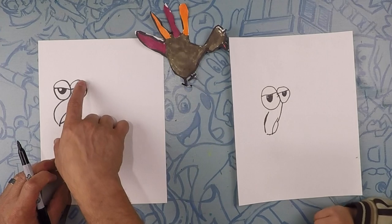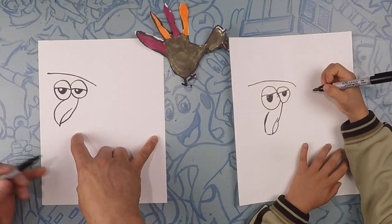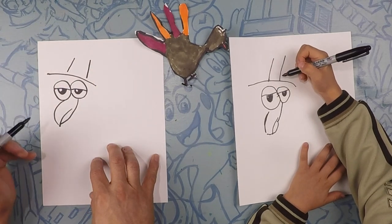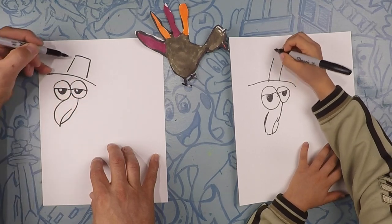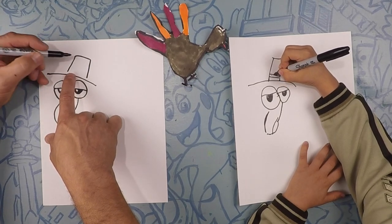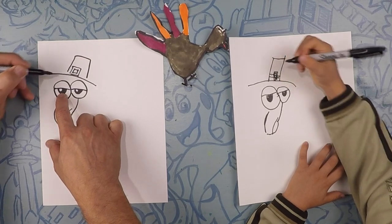Moving on — on top of the eyes right here, we're going to do a hat. Let's do a kind of straight line like that, and on top of that we're going to do two lines going up, kind of going in towards each other. Close that off. Can we make a belt? Yes! So on top of there, in the middle, let's draw a square, and then one more square on the inside — that's the hat belt.